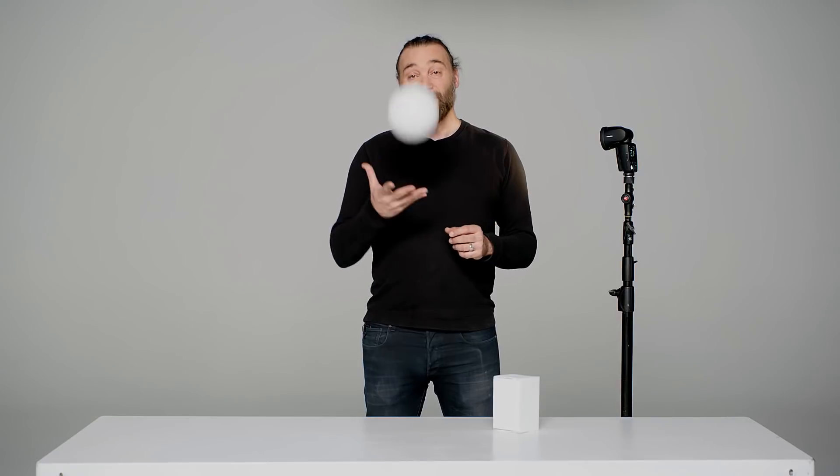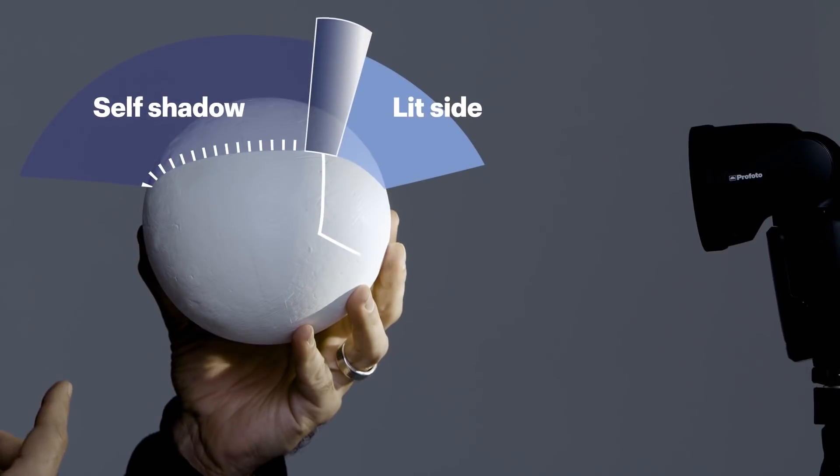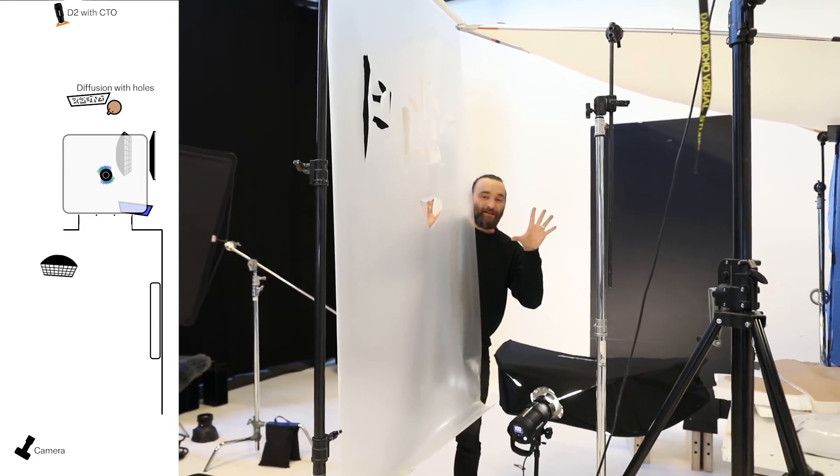In this series we scrap all the unnecessary overwhelming information that you see online today. We will start by taking you from simple lighting techniques and camera settings and by the end of the series we have advanced to a full fashion concept shoot using a four light setup.